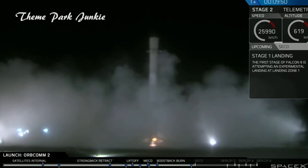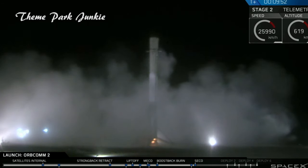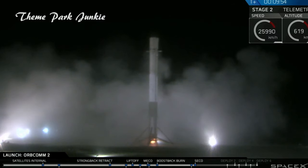Stage one is landing. LZ-1 — the Falcon has landed. Landing operator is moving to procedure 11.100, section 3 on LZ-1.